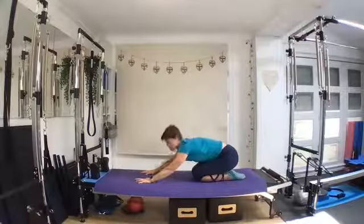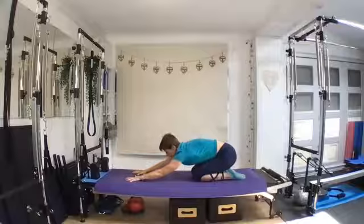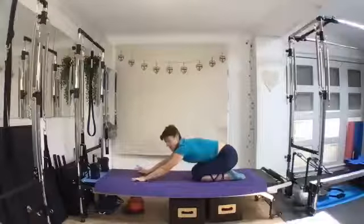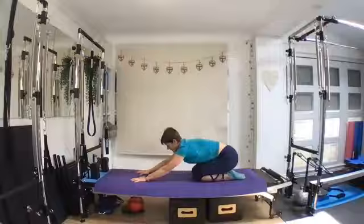Take yourself back to child's pose, just stretch out your spine. Reach your fingers away. If you're finding it difficult through your wrists, you can always come down onto your elbows. Take a few breaths and just let your spine stretch out a little bit there.